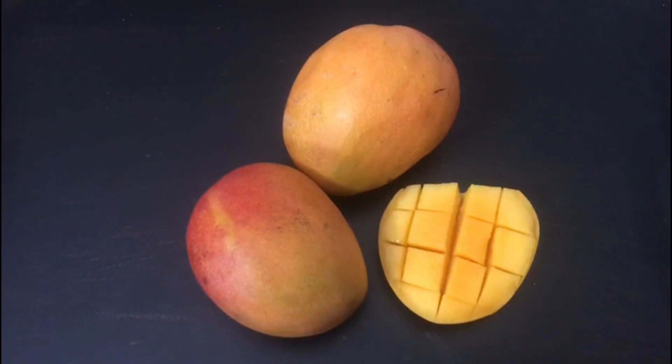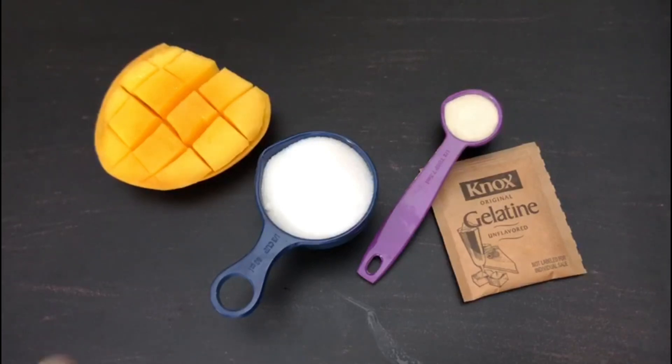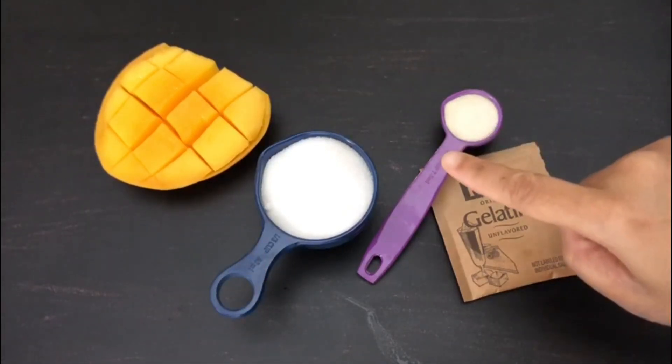To make a mango panna cotta, what do we need? We need four to five mangoes, chopped into pieces and pureed, over one-third cup of sugar, and half tablespoon of gelatin.